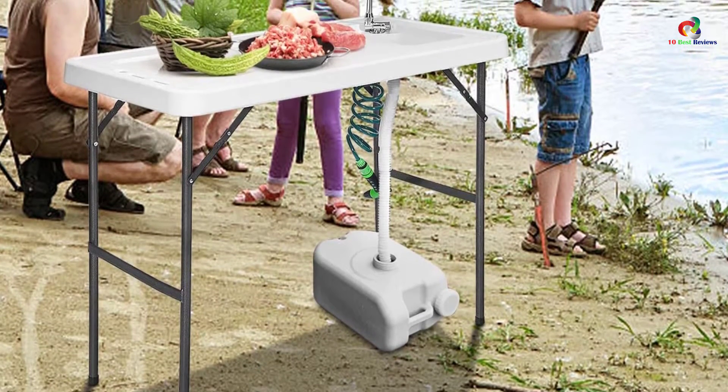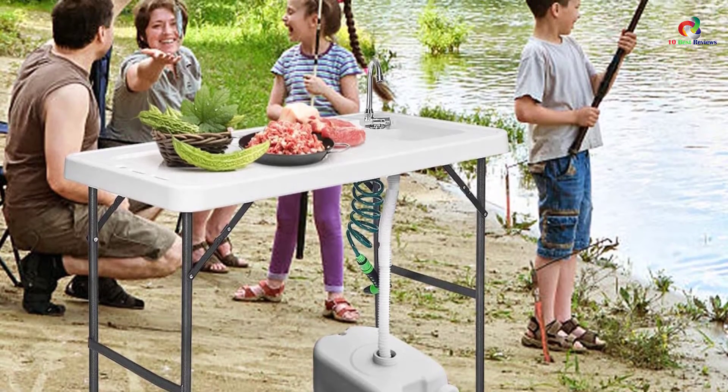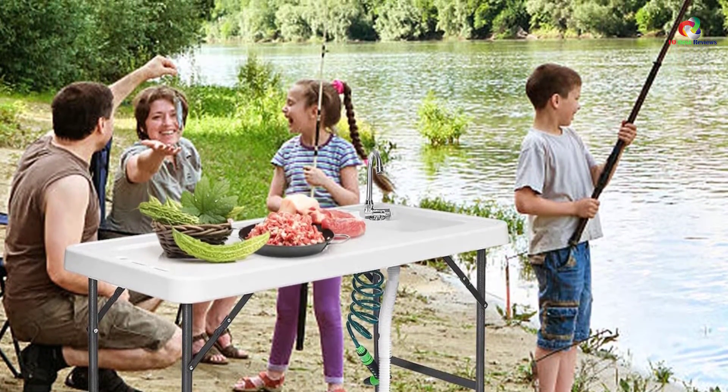Despite the foldable design, the model comes with a sturdy HDPE top and steel frame. Besides cleaning your fish, this unit also makes a perfect pick for preparing your game.